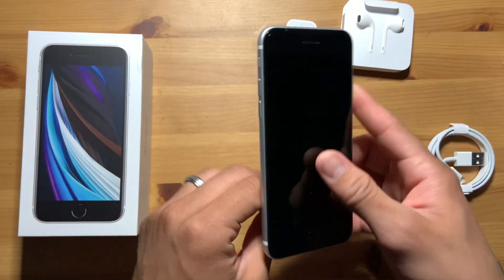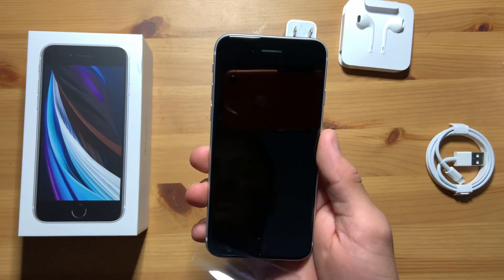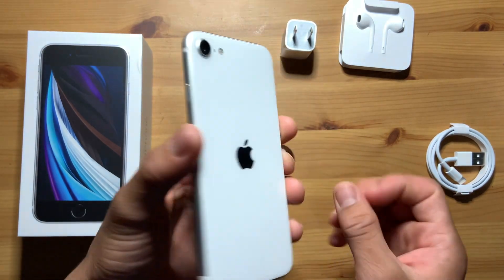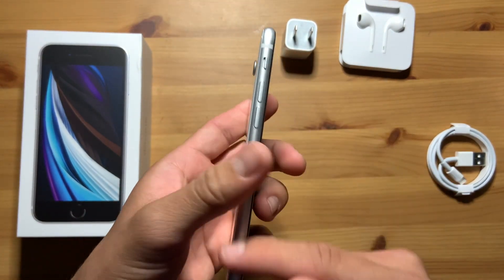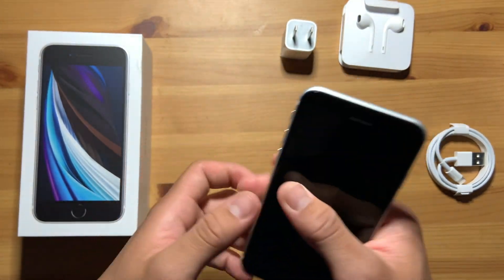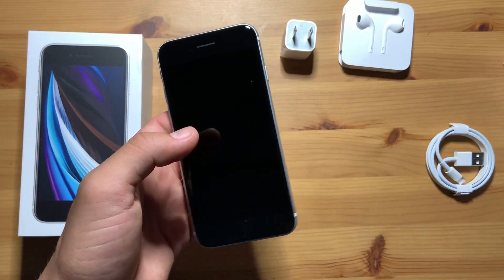Alright, let's take this off. The white one looks really nice with the silver trims around it. Ooh, it's really light as well. I feel like it's like half the weight of this one.